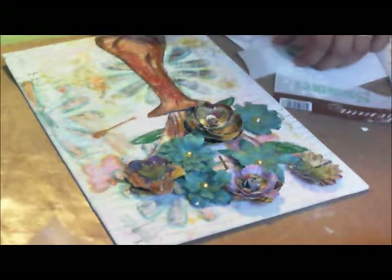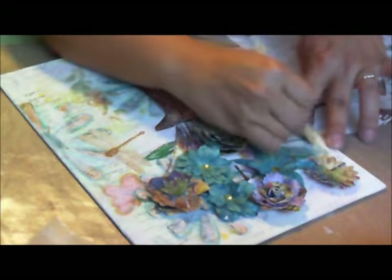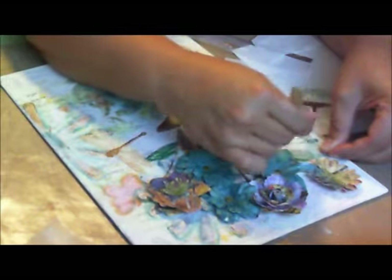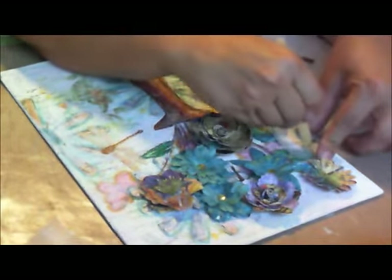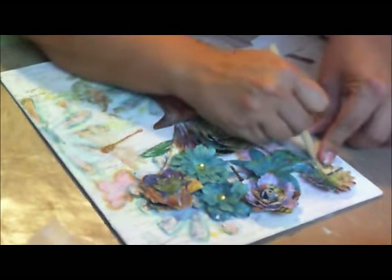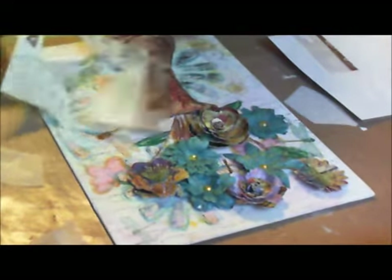I'm going to rub on some dragonflies. I haven't used these in so long. That's what mixed media is for — to use up the things that you haven't used. I never thought I would, or I shouldn't say never, because if you never thought you would, you wouldn't have bought it. I think I'll put this right there.